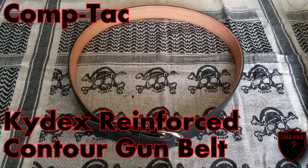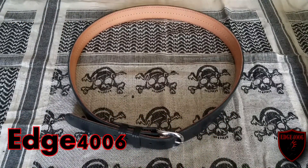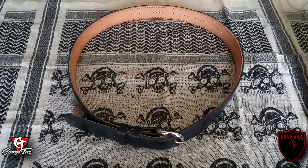Hey folks, H456 here doing another product review. Today's product we'll be reviewing is the Comp-Tac Kydex Reinforced Contour Gun Belt. Comp-Tac is a company that's been making high-end gun products — holsters, gun belts, many accessories at the high end of the spectrum. An awesome company based out of Houston, Texas.